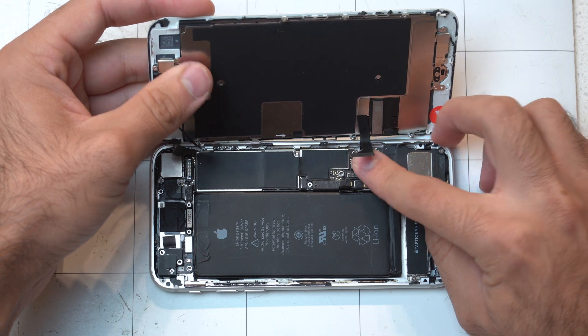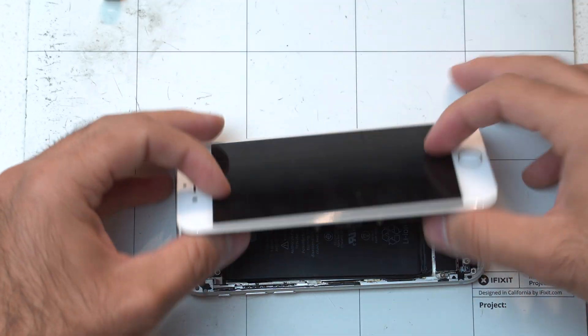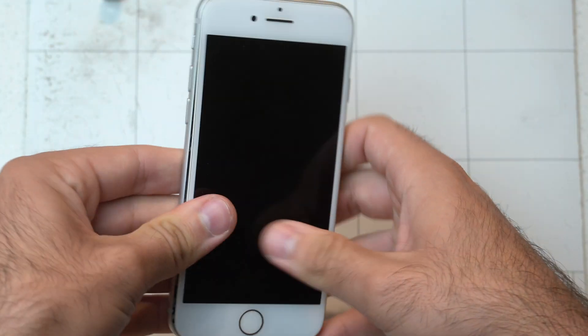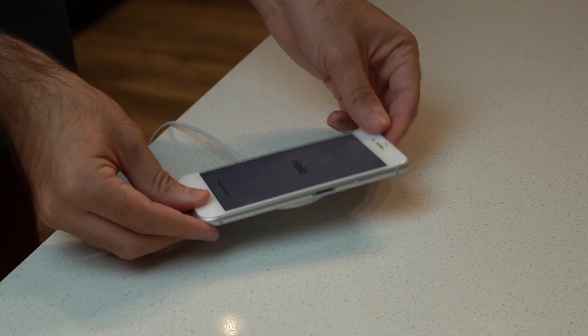Put the battery back in, plug the screen into the motherboard, plug in the battery, and close it up. You're supposed to put the pentalobe screws back in the bottom of the phone, but I didn't have those. So this is kind of just a test.